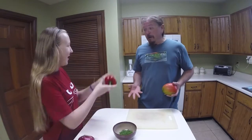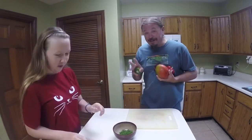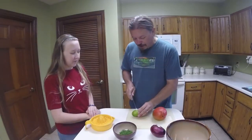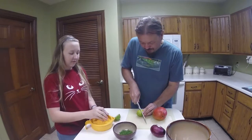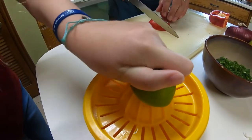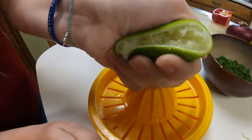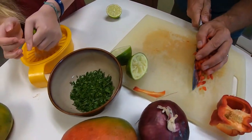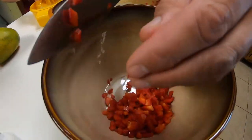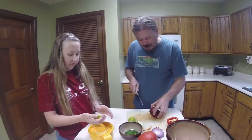Now we're going to turn our attention to the salsa. We need mangoes, red pepper, red onion, lime, and chopped parsley. So Mara, juice me two limes. Chopping up the red pepper — don't need a ton. I use about three quarters of a bell pepper, just a nice rough chop, and into the bowl we go. I'm going to use about the same of the red onion.